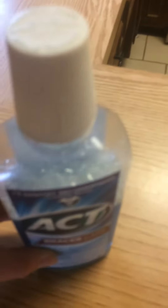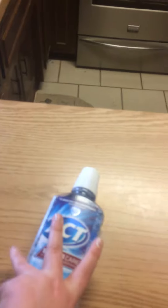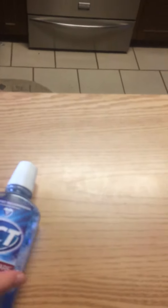One more time: take it, put your hand over it, lift it up and turn it. Take your entire hand — not just two fingers or one finger — wrap it around, lift it, and turn it. Hope that was useful for any of you guys who are brushing your teeth and your mouthwash falls down. Goodbye.